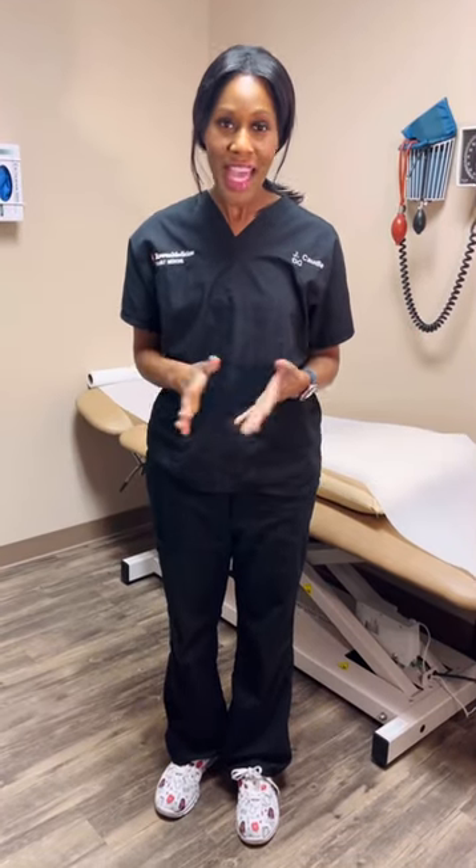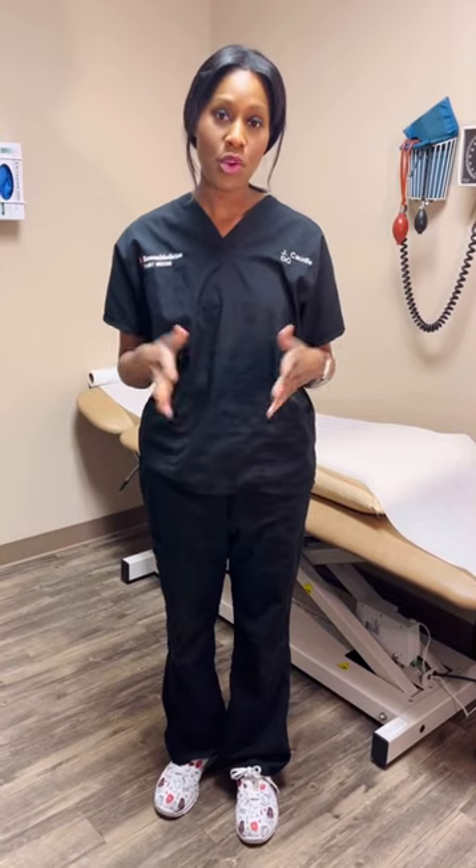I'm going to show you how to do the Epley Maneuver, a home treatment for BPPV, or benign paroxysmal positional vertigo.